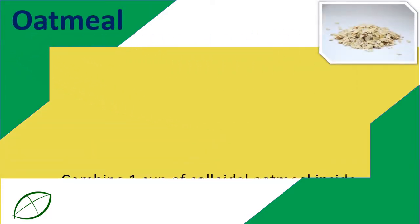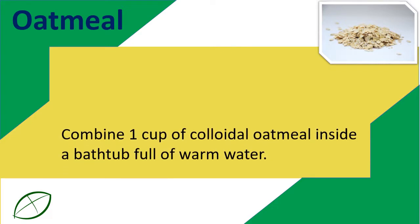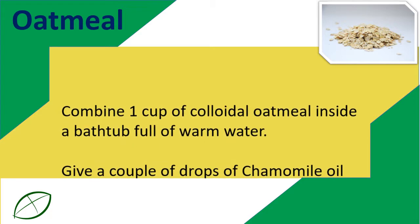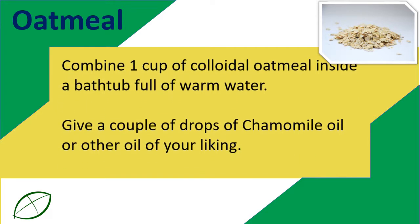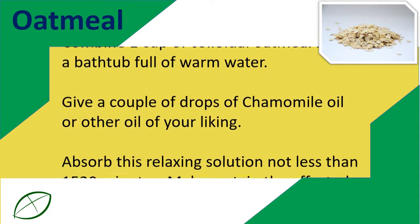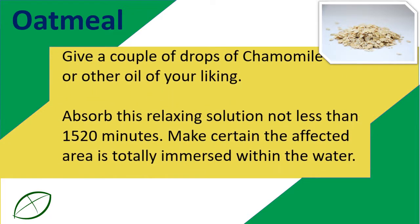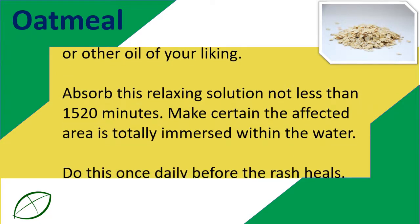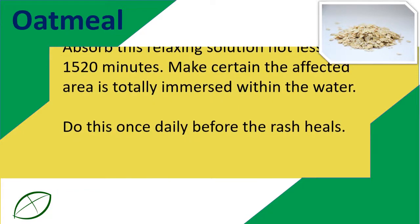Oatmeal. Combine 1 cup of colloidal oatmeal in a bathtub full of warm water. Add a couple of drops of chamomile oil or another oil of your liking. Soak in this relaxing solution for at least 15 to 20 minutes. Make certain the affected area is totally immersed in the water. Do this once daily until the rash heals.